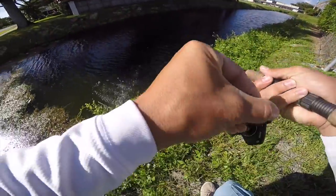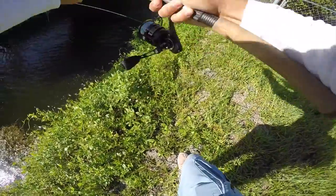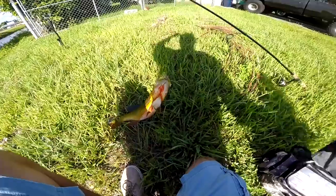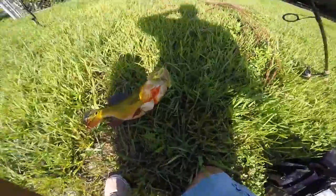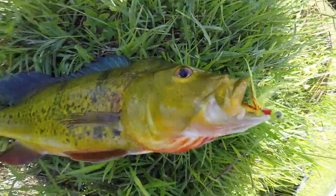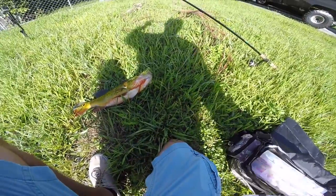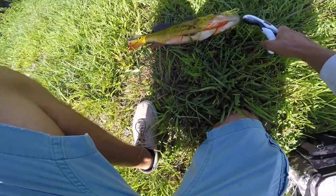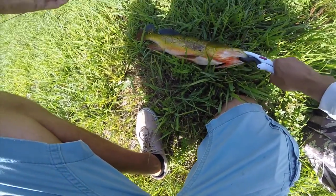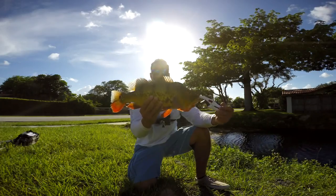There we go! We got a nice peacock! Oh my god, this might be too heavy for me to even bring up. Check it out — look at that jig, right there right in the lip. That's a really fat peacock.